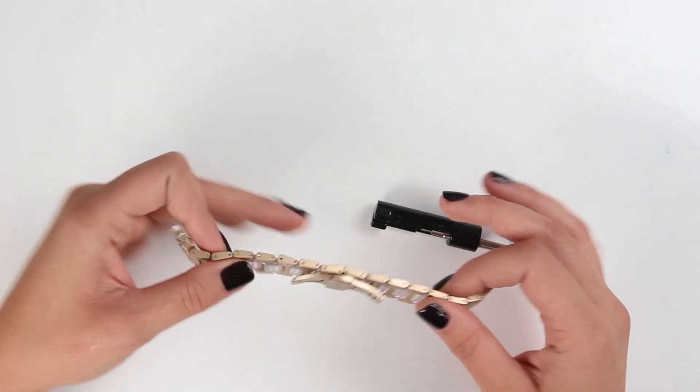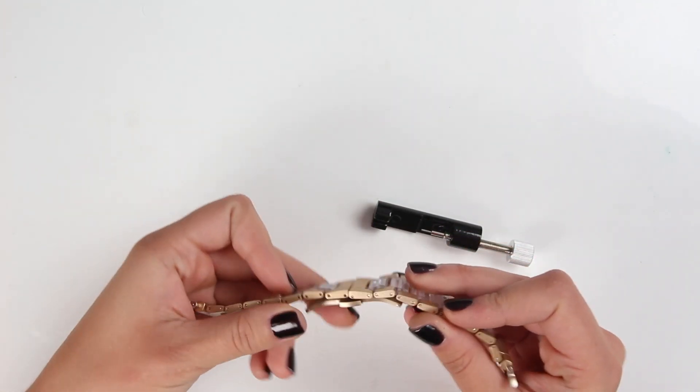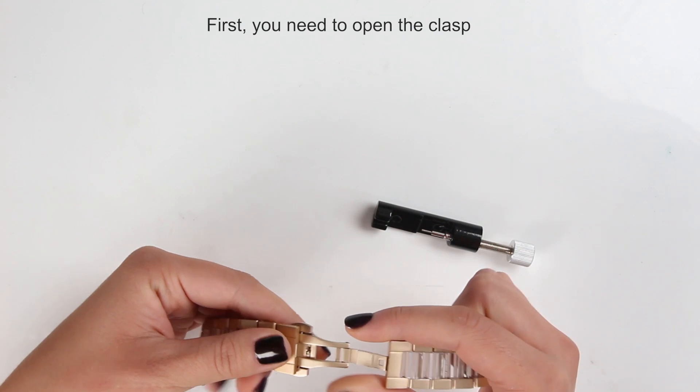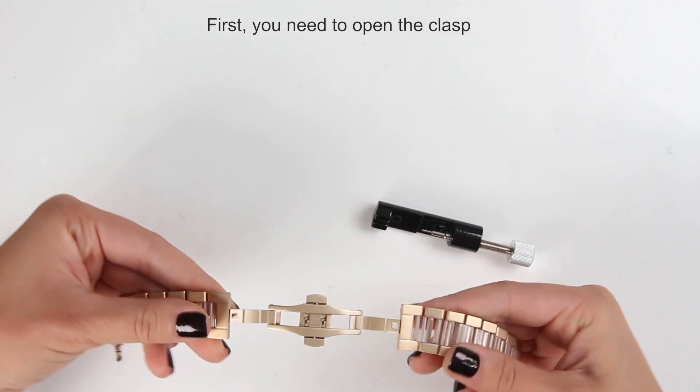Here we go — here is the band itself, and first you need to open the clasp. Just push it like this, and here we go, we open the clasp to both sides.